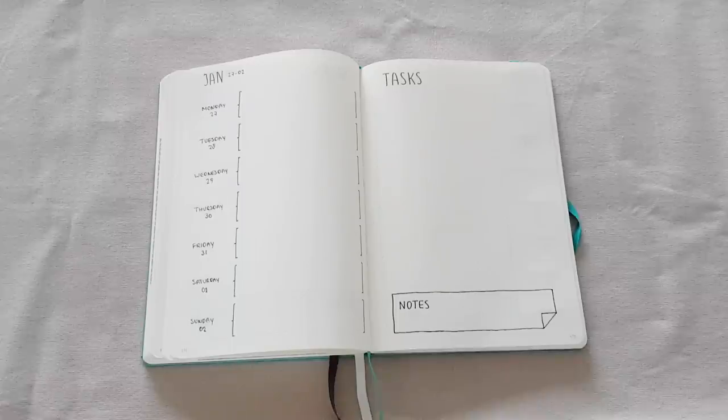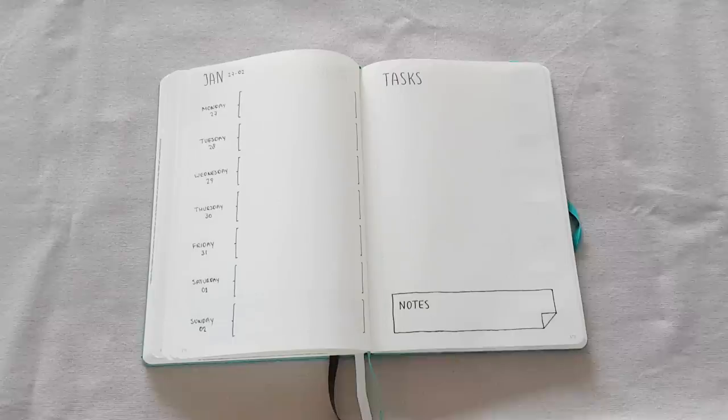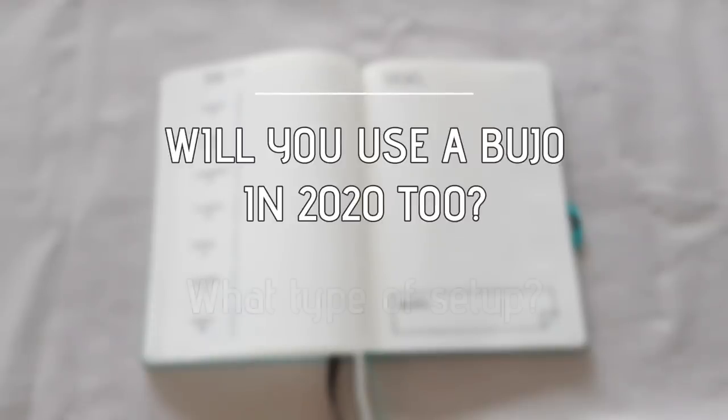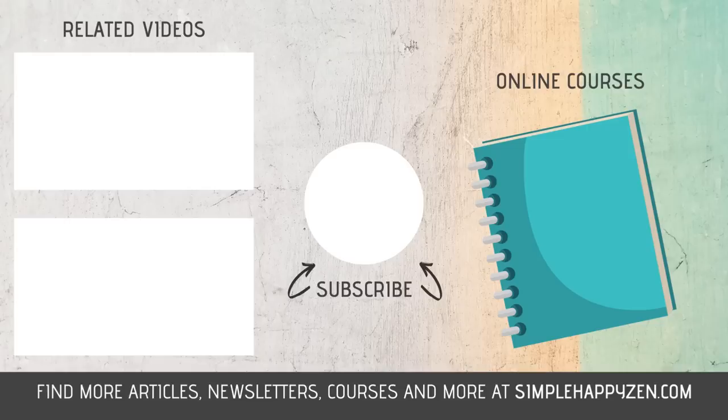I'm going to use both setups for a couple of weeks and see which one I like best. I'm really curious which one you guys like best, so let me know in the comments which of these two you prefer. I'm also curious if you've used a bullet journal before, or if you're a newbie — please let me know how you got here and what your plans for the next year are. Are you going to use a bullet journal or not? And of course if you enjoyed the video, please give it a thumbs up — that would really help me out. Subscribe to the channel if you haven't already. I hope you guys liked it, and I wish you all a very pleasant day. I'll see you next week. Bye bye!